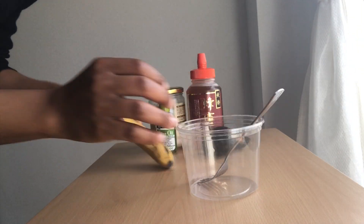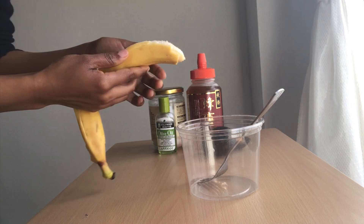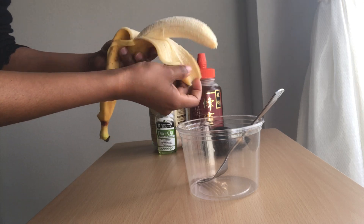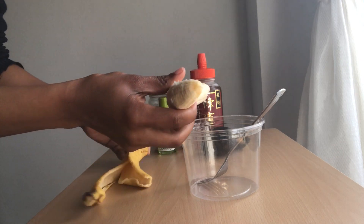Hey guys, welcome back to my channel. In today's video I'm gonna be mixing some natural ingredients together so that my hair can be healthy, because it's very dry and it needs to be moisturized.